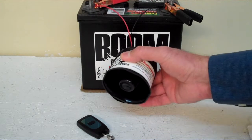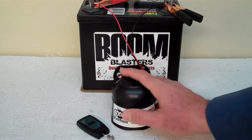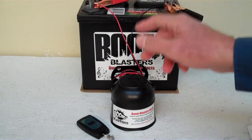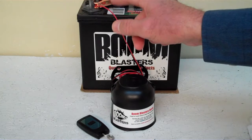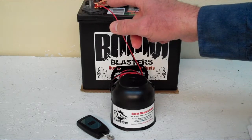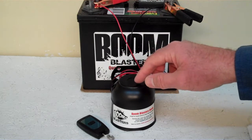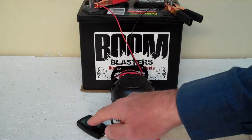Now we got the horn facing down here because it's pretty loud and we don't want to hurt our ears. Quick and easy installation: your black wire comes from your horn and it'll go to a ground somewhere — your battery or just anywhere you got a good ground source. Your red wire comes from your horn and it'll go to a 12 volt power source — it could be your battery, a fuse, just anywhere you got a good 12 volt power source. So this is our Royal Fanfare number 2 wireless car horn.